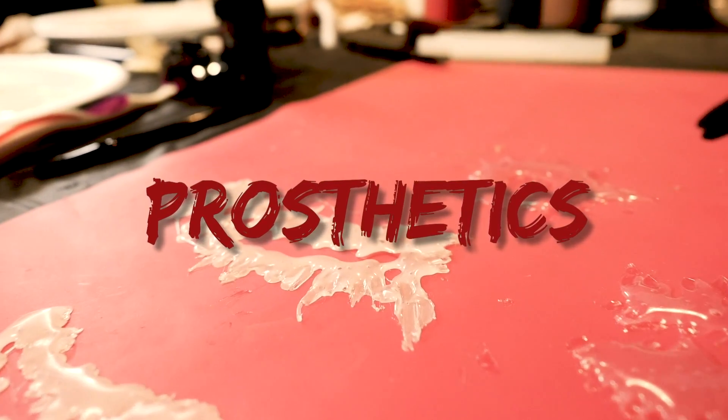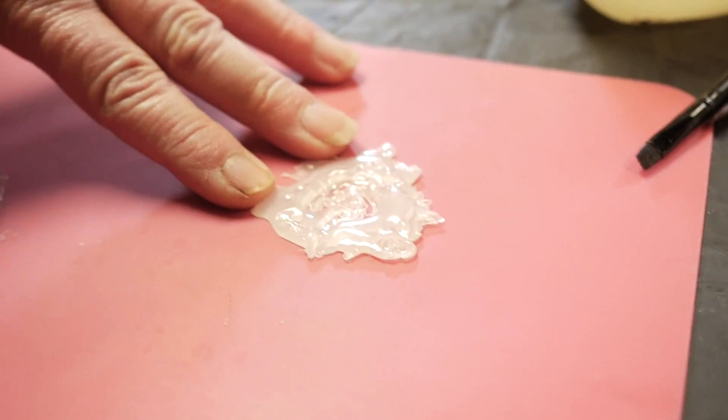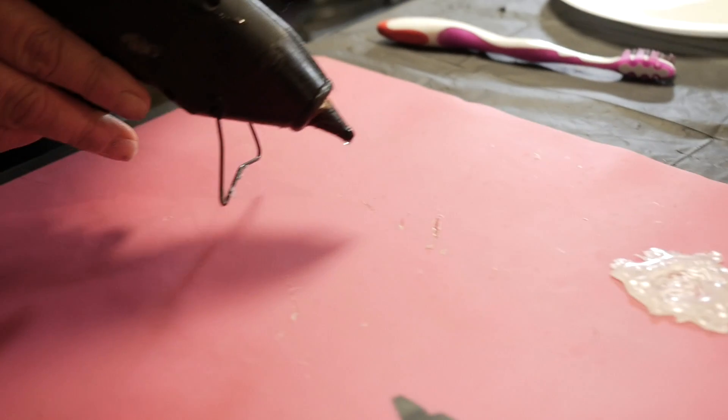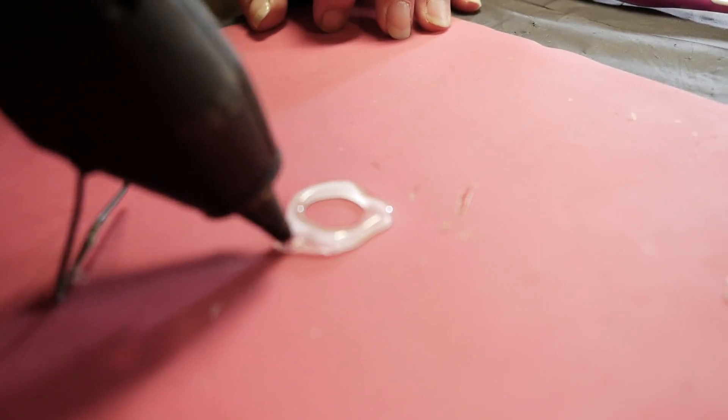The next hack is gonna be something Terry calls prosthetics. A prosthetic is anything like if you want to add a bullet wound to your makeup. Like we did on his arm - the torn skin and wrinkled skin. Anything you want, you can create your own with things you have at home: toilet paper, cotton balls, anything like that. All you're gonna need is a hot glue gun - probably best to get one with high heat - and make sure you have plenty of glue sticks. This is gonna be a bullet wound.